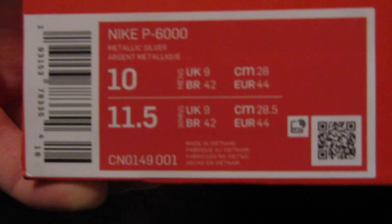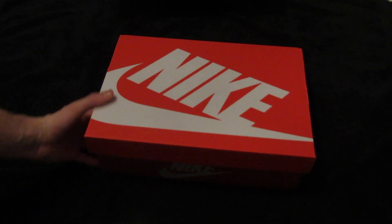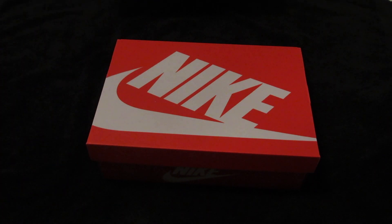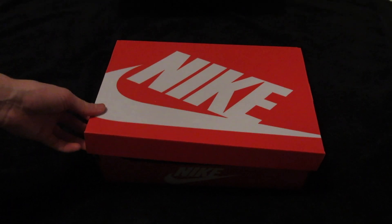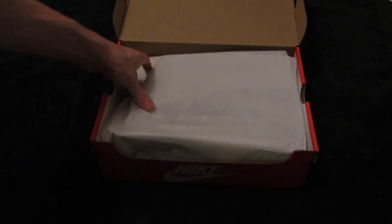I went to Shoreditch to try them on — they didn't have them, but at the time they were about £95. I thought unless I'm reselling I'd try to get a bargain. Since they weren't selling out everywhere I figured I might get a discount. I waited until January and saw them on Kicks.com for £66.99, which I thought was a reasonable price. Let's get them out of the box and see what they look like.